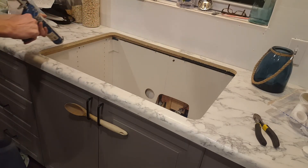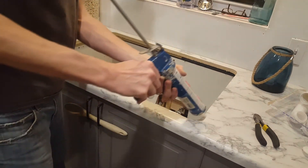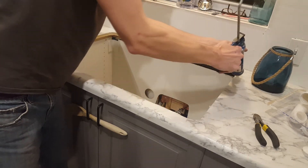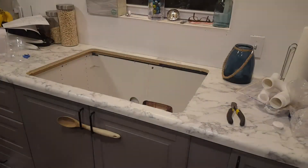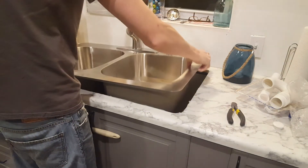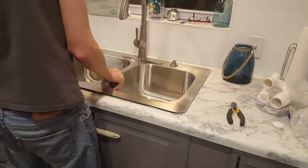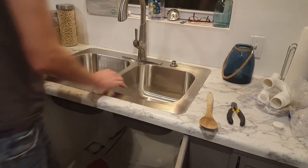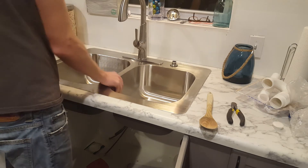With the sink itself all ready to go I'm now going to run a bead of clear silicone all around where the sink is going to attach. I chose to use clear because I knew a little bit of this would ooze out the sides once the sink is in place, which is just fine. Now I can just drop the sink in place and get it all lined up. One part I wasn't able to show is there are clips that screw on to the bottom of the sink that attach to the laminate countertop — it is too hard to film so you'll just have to follow the instructions for your own sink.